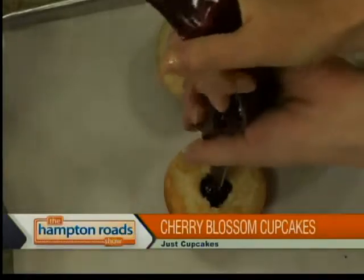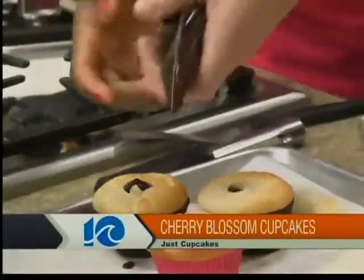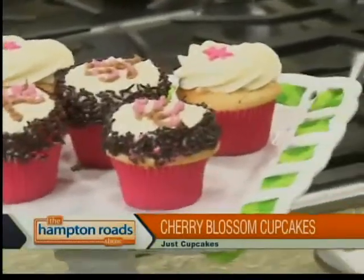It's a little bit messy, but that's okay. There you go. And then we're going to do our buttercream. We're going to do the flat top frosting, and you're going to help me do that, right? Okay, sure. I'll go ahead and show you one.